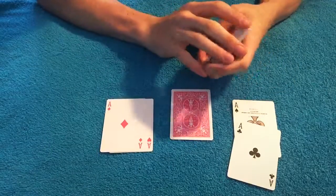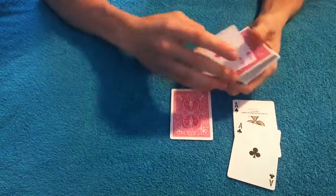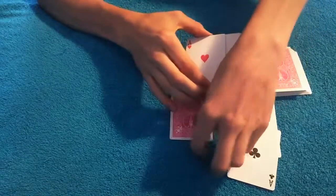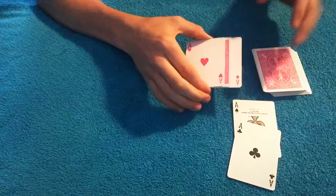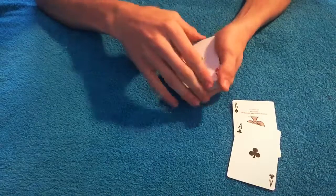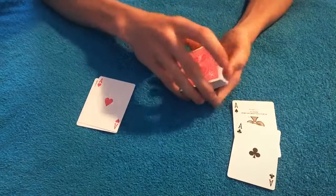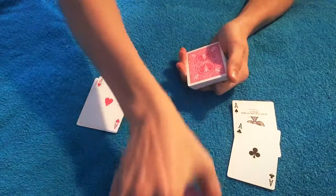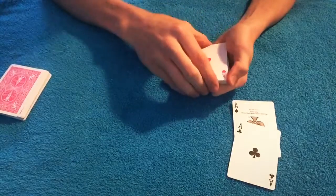I'm going to ask you pink or black. Let's say you chose pink. So I have the two pink aces here and we're going to take your card and sandwich it in between the two pink aces. On a normal deck it would be red. We're going to sandwich it in between the two pink aces and sit that back on top of the deck, your card sandwiched in between the two pink cards right there.